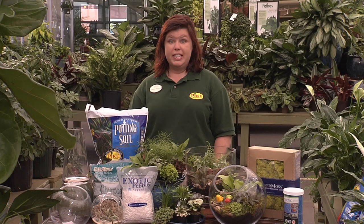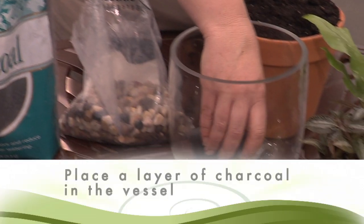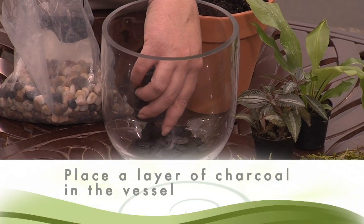Now that you've chosen your container, you'll want to add a layer of charcoal. Charcoal helps to absorb moisture and also eliminates any odors.